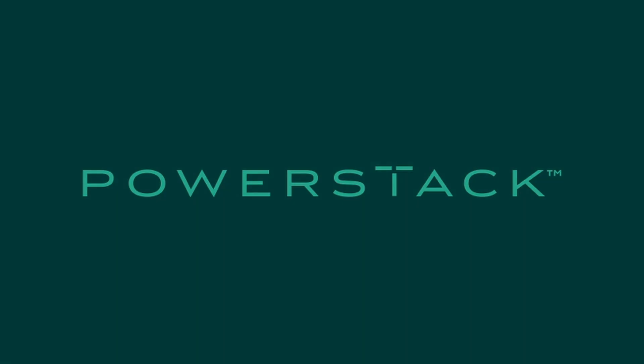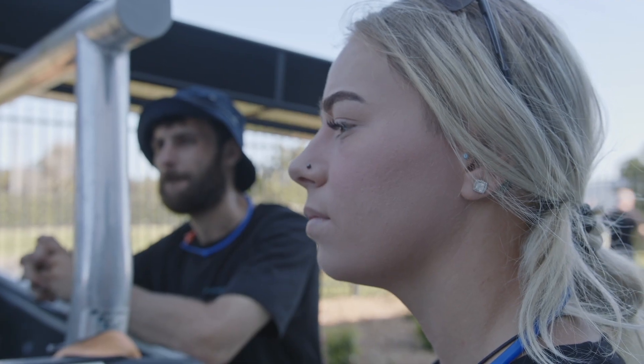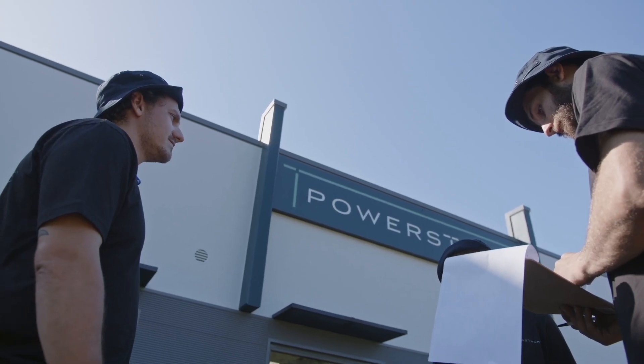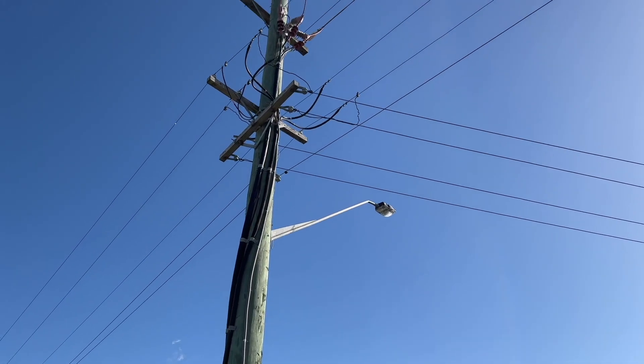To begin, assess the surrounding area for risks or hazards to ensure the PowerStack installation can be carried out in a safe and efficient manner. Check there are no trees or overhead power lines that could impact installation or sunlight access.